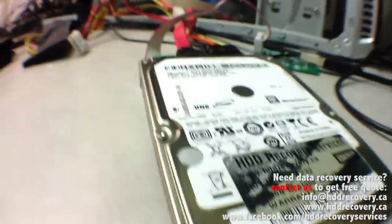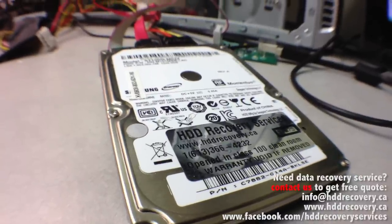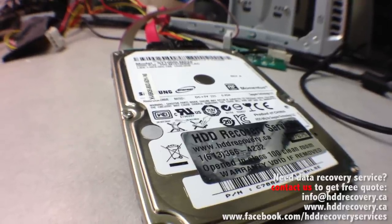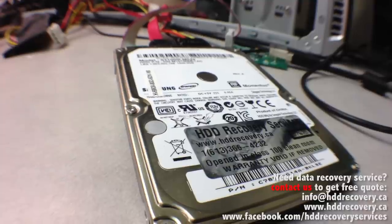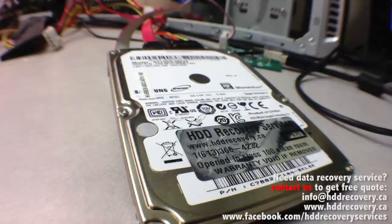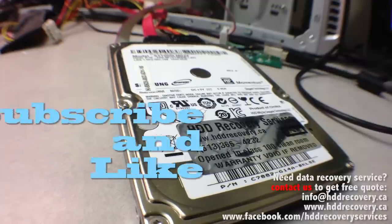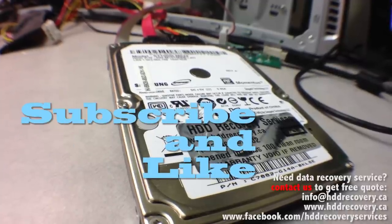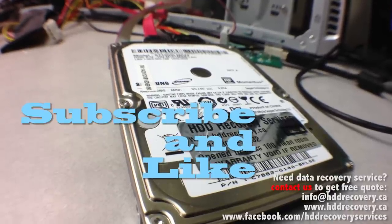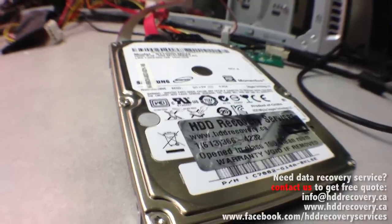If you have problems with a hard drive that needs any sort of assistance, you can send us an email at info@hddrecovery.ca or submit a request on our website, the address for which is shown below the screen. Our website also has shipping instructions if it's not a local hard drive. Subscribe to our channel — we'll be shooting and uploading more of these videos constantly. Like our Facebook page as well. Thanks everybody for watching — stay tuned, we'll be back with more videos.